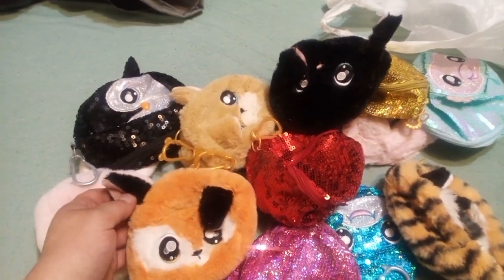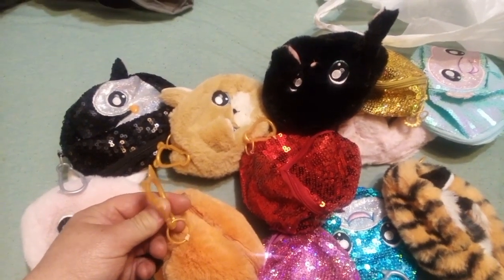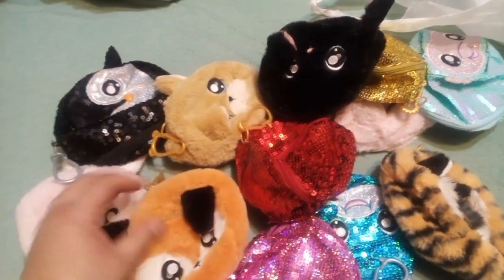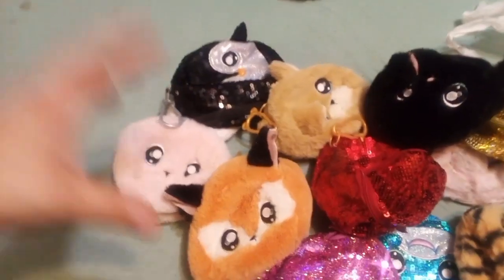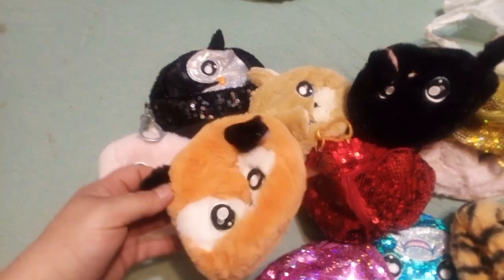These are little zipper bags with clips on them that came with the early Na-Na-Na's. Not all series came with them, but for a while they were coming with them. I guess if they were hidden, they were hidden in these. Once they stopped hiding them, they just stopped coming with them altogether.